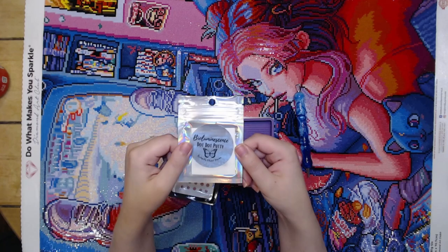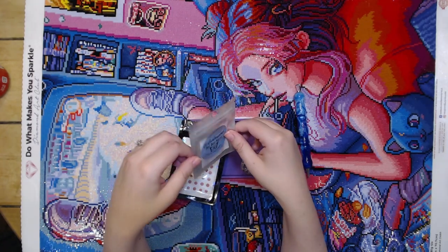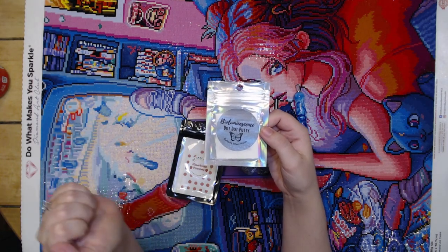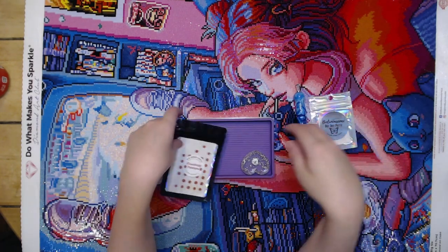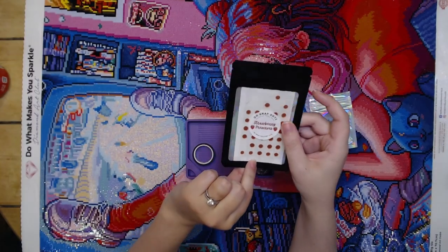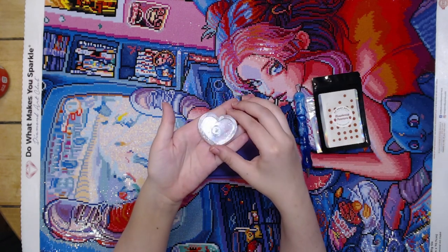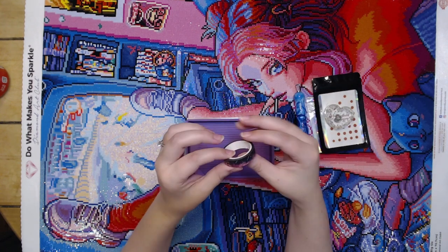I was trying to figure out what the putty smelled like the whole time I was working on it, and then it hit me — it smelled like Lip Smacker's chapstick. So that was another thing that brought me back to my childhood in the 90s. And then I used my Strawberry Preserves Oh Snap dots — I love these.